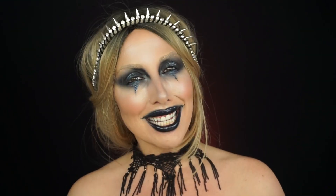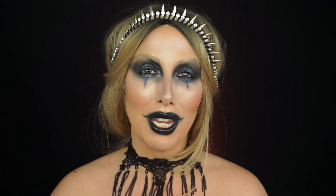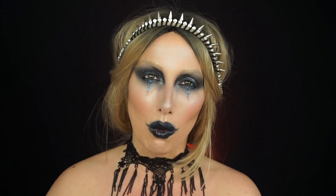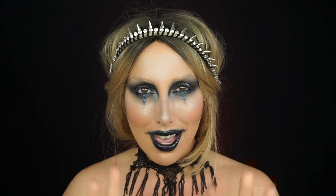That's it for this look — I really hope you enjoyed it and will recreate it. If you do, make sure you tag me in your recreations on any of my social media, or send them to me privately on Snapchat. I love resharing your recreations! This was super easy using mainly affordable makeup you can find in your own home, which is what you guys requested. Thank you so much for watching — until next time, we'll be seeing you soon!